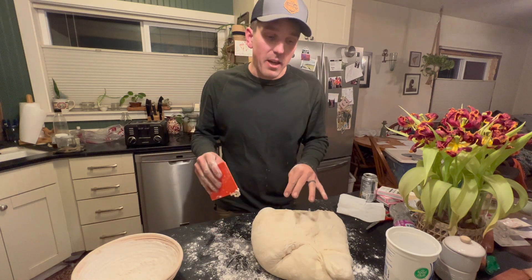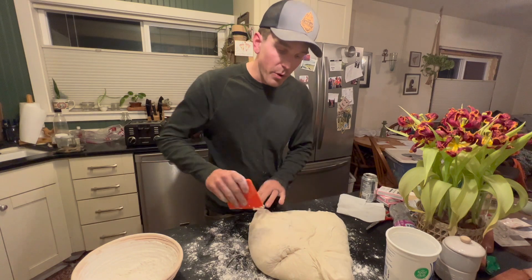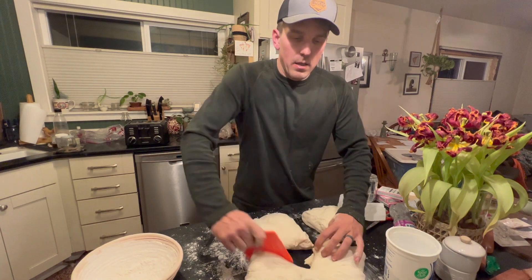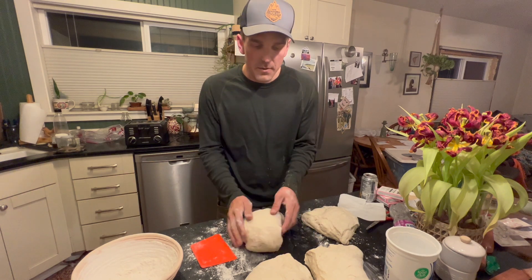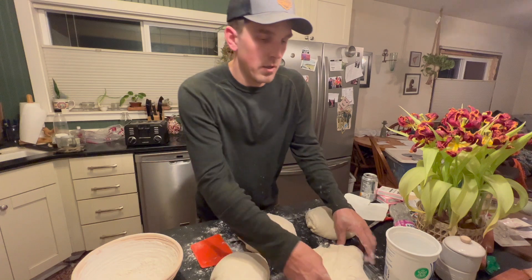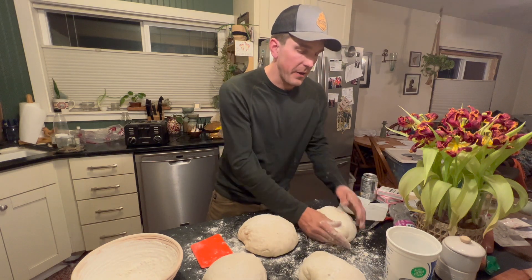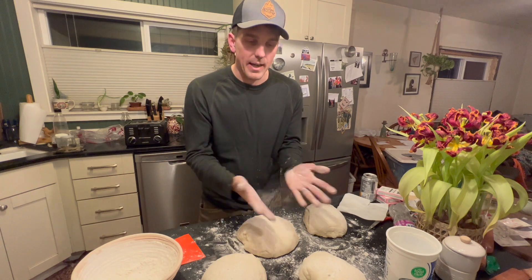I like to give it a little fold just to make it less sticky. Now I want to split this into four pieces because I'm making four loaves. If you only have one recipe portion, just put it straight into a bowl to make the bun. Since we're doing four, I just take it and slice it down the middle, then do the same thing again. Now I like to pinch up the four corners and flip each piece over.